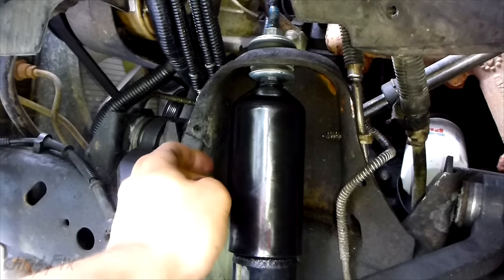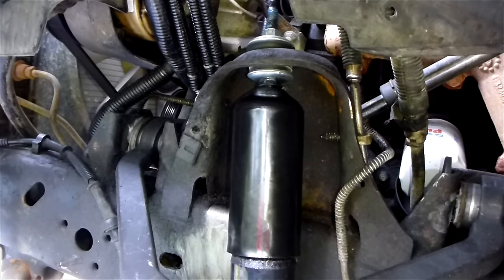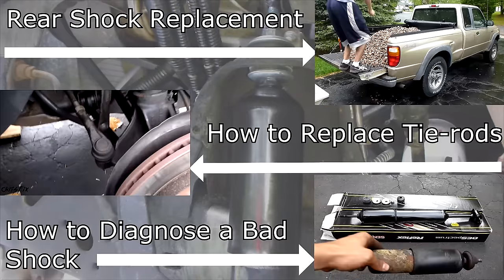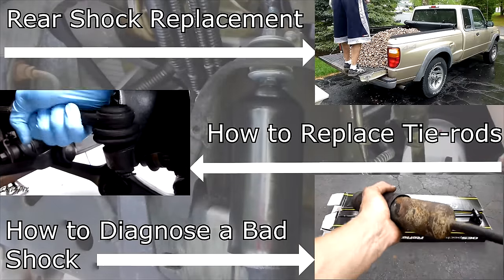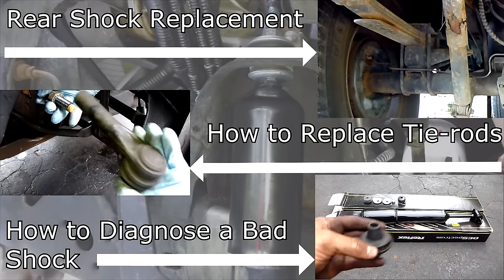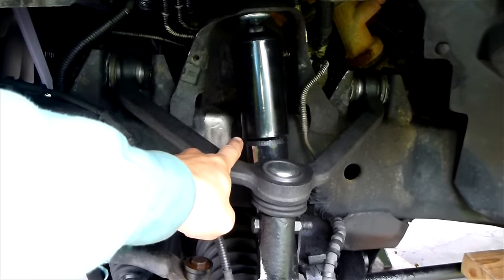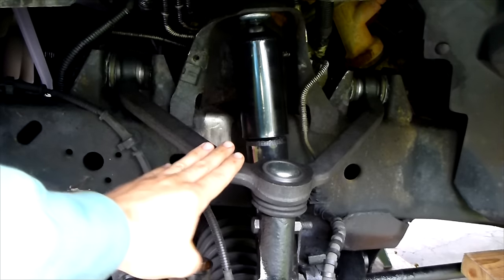And that's how you change a front shock — very simple, easy to do, and it'll save you a lot of money. If this video is helpful, give it a thumbs up. Also consider subscribing — I publish how-to videos weekly and I answer all the questions and comments you guys leave below. On the screen will be different videos with links also in the description below. Always remember: when you're replacing one shock, replace the other side as well. If I'm doing front shocks, I'm doing both front shocks — always replacing in pairs.